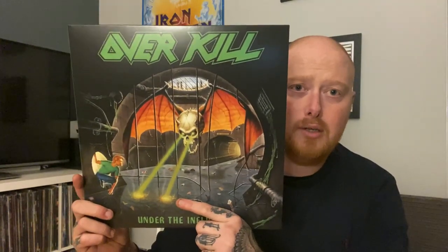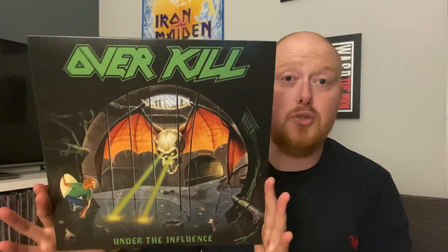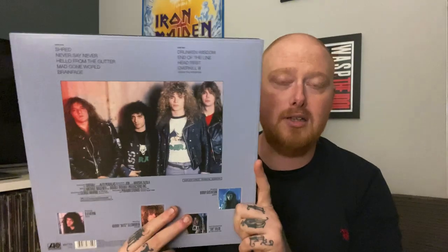Next up we have Under the Influence. Again it feels a bit cheap to be honest. For a box set it wasn't super expensive — it was a pretty good price, so I wasn't expecting the best of the best. I think these have really been released because the originals are so hard to get, and it's about time people had the opportunity to grab these albums on vinyl. Another one I have on OG but still great to have a brand new copy.